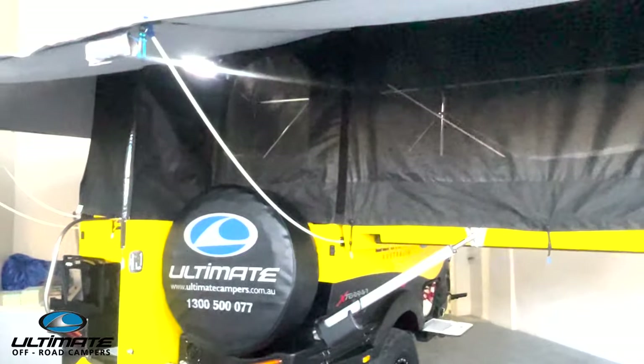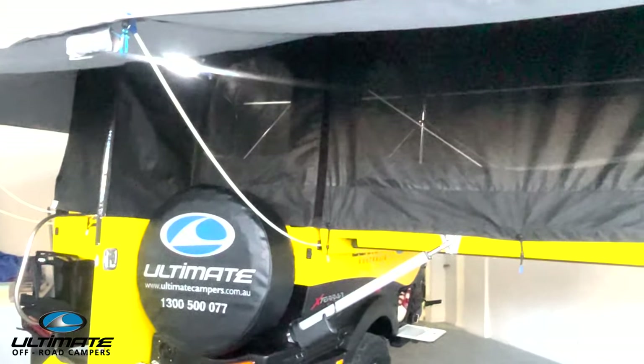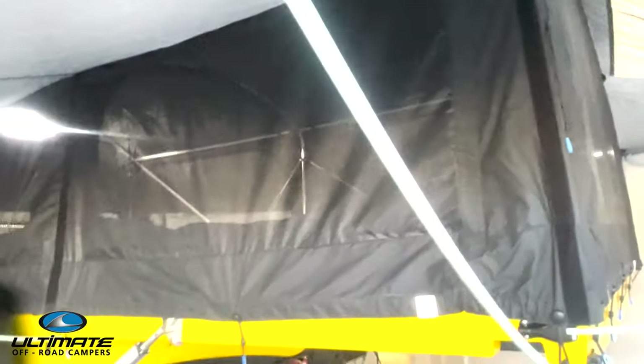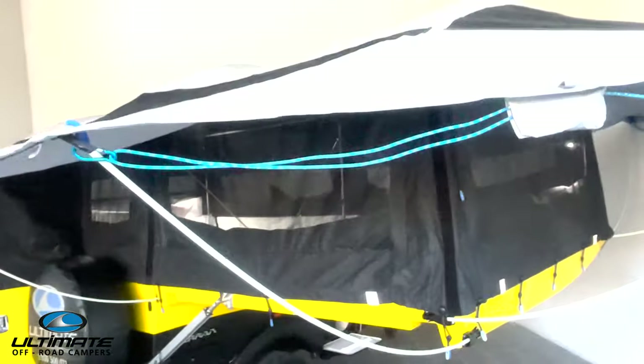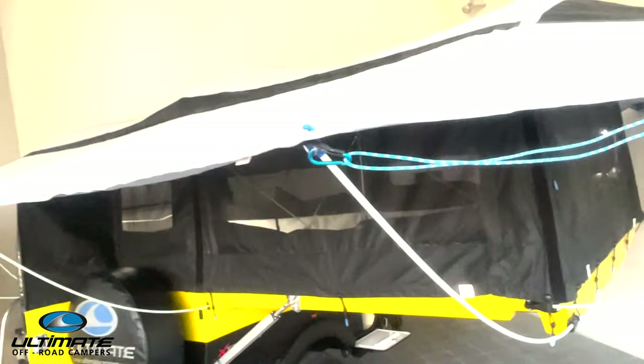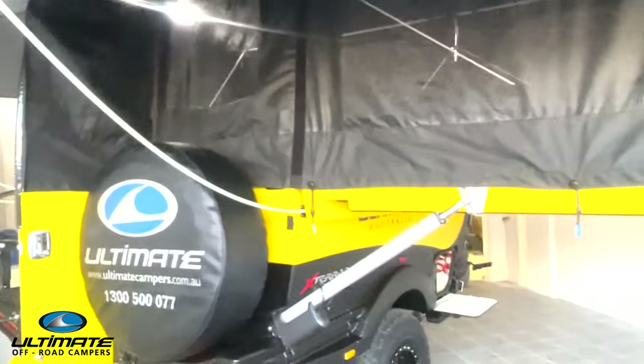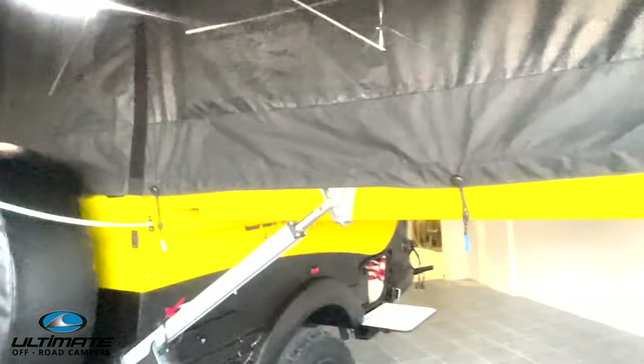Another beautiful feature we've included is the black tent — how good does the black tent look? There's a nice silver awning on top, full 360. Just a beautiful partnership between the black tent, the silver awning, the vibrant color, and the black accessories.